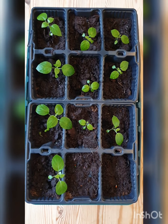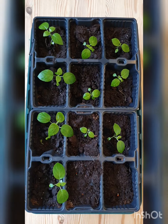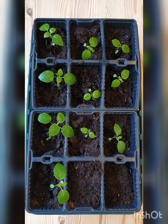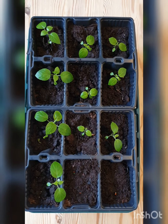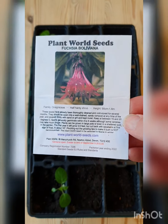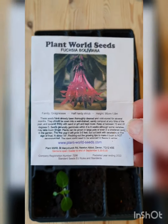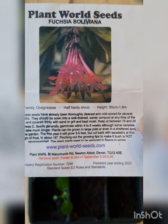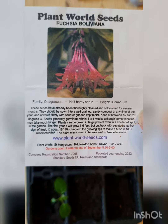Now here's my little seedling tray of Fuchsia Boliviana. I was actually looking to see if I could just buy some plants to give me a head start on the year, but I just couldn't find any at all. So I did find this from Plant World Seeds. It had a few seeds — not many, but obviously I don't need that many plants. The flowers are supposed to be really long and really beautiful.